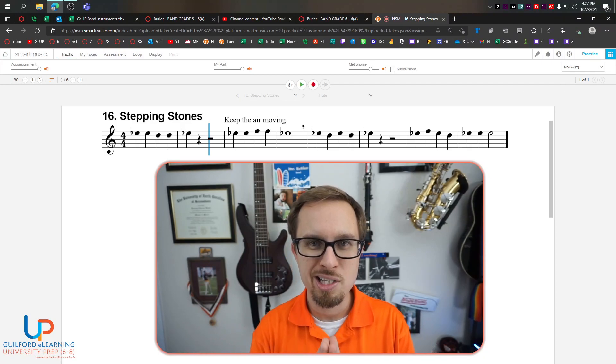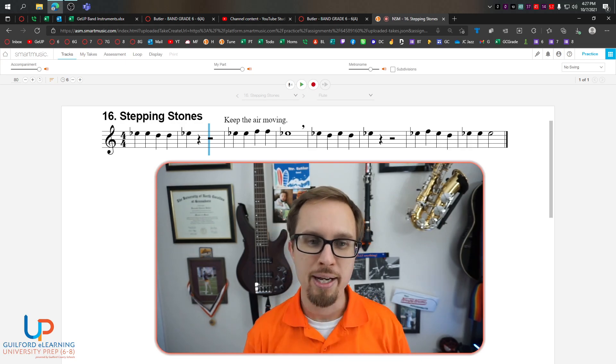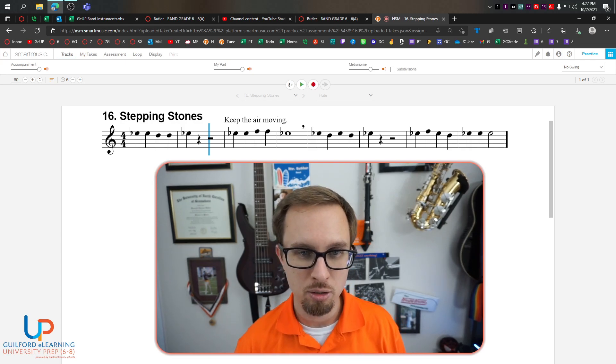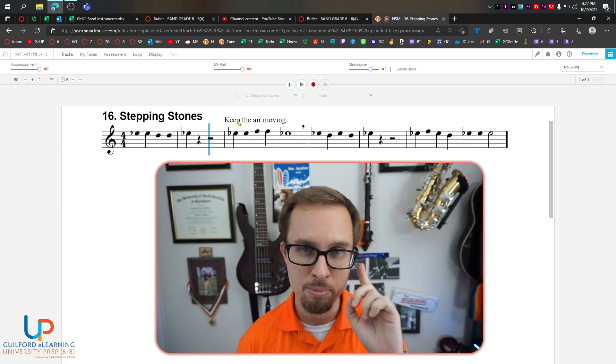Hello, flute friends. We're going to be doing the song Stepping Stones. First things first, we need to figure out what the rhythm for this song is. So when we look at it, we see a bunch of quarter notes, right? And they all get one beat. I need to teach you two things, and then we're going to let you practice in your brain before we do it together.